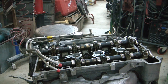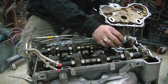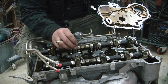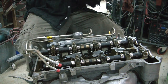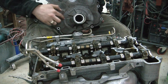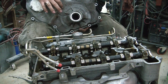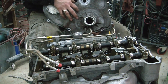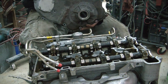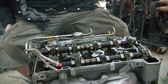We're trying to find top dead center on cylinder one right now, which is this one. I put a piece of aluminum TIG rod in cylinder one and cylinder three. We've got this all apart so the directions don't really pertain to us, but you can see this little raised bump right here — that is the notch that corresponds with the notch cut on the crankshaft pulley, and when those align, that should be top dead center for cylinder one.